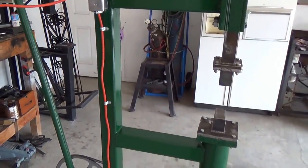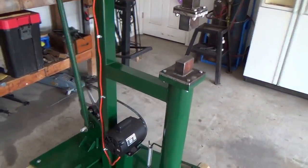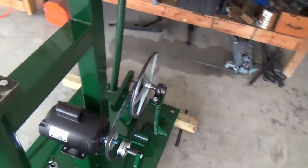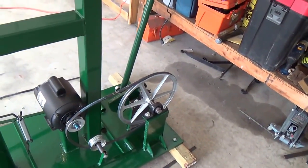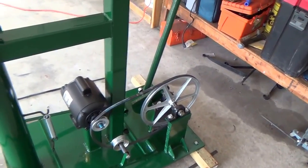It was all made from scrap and I built it all by hand. The only new pieces I have are the motor and the pulleys, and that's about it really. Everything else is scrap.